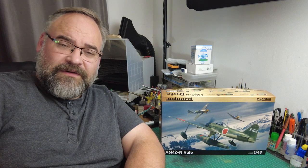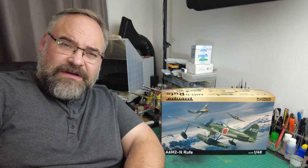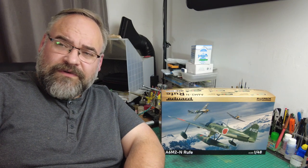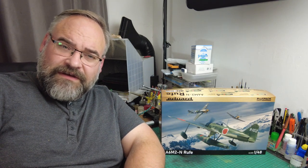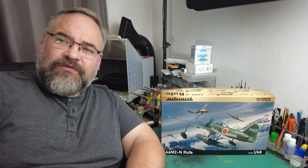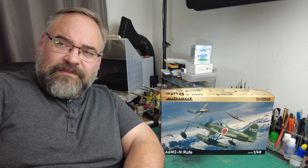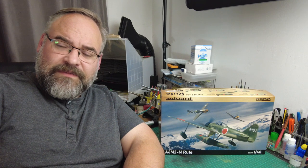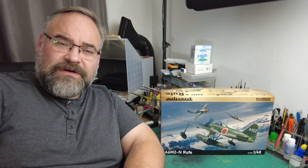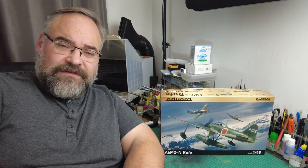I thought if I'm having a look at it, I might as well show you guys what's in the box and what we think of it. Bearing in mind it's Eduard — they've got a really, really good reputation of producing very detailed 1/48th scale kits, 1/72nd scale kits, and a good range of 1/32nd scale kits. So we've probably got quite high expectations this is going to be a well put-together kit, but you never know. It might be a complicated kit. I haven't looked in the box yet so what I see for the first time is what you're going to see.